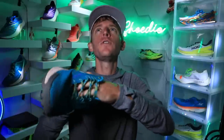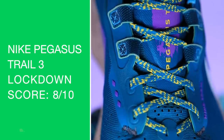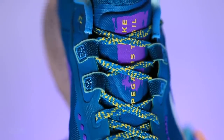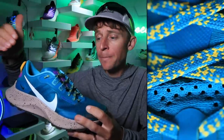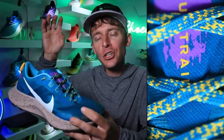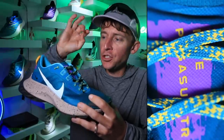I believe it's fully gusseted tongue, which does improve the lockdown score to 8 out of 10. Similar to the Wild Horse 7 — let us know in the comments, does anybody out there own the Wild Horse 7? The padding on top of the Peg Trail 3 tongue is awesome. The tongue of shoes these days continues to impress me, showing that the engineers are paying attention to the laces cutting in to the top of our feet. The Peg Trail 3 tongue is perfect — just between the gusset and this padding, I'm really, really loving it.